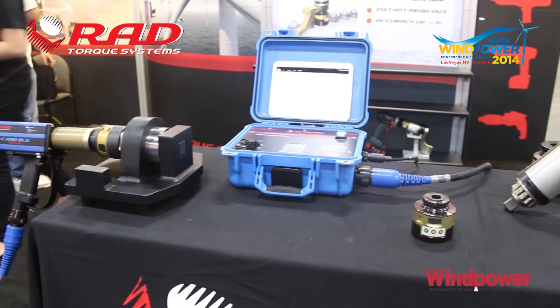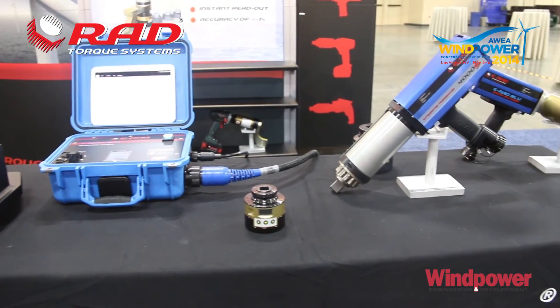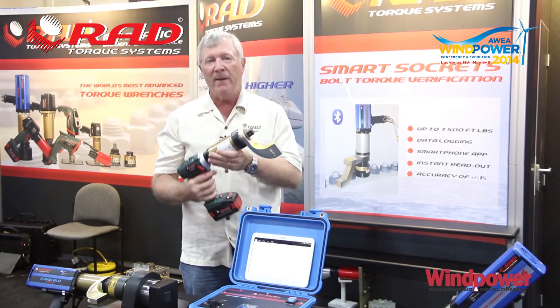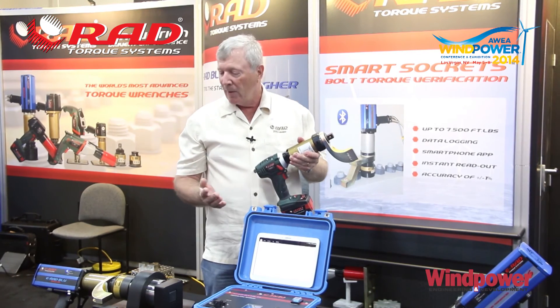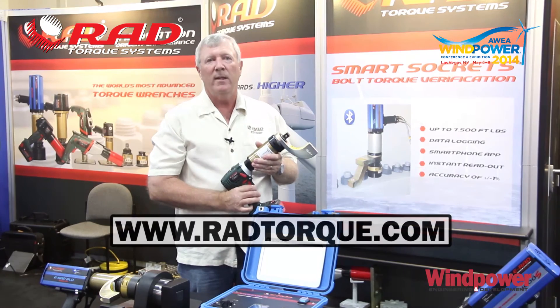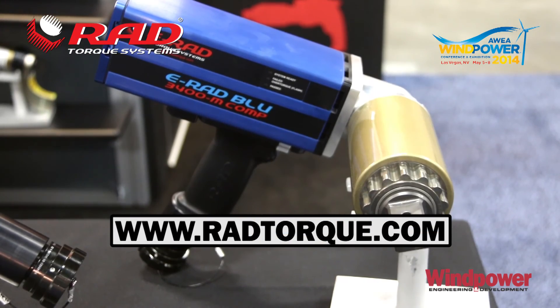That's the extent of the new product line. We've got the 90-degree tool, transducerized tools, and the capability of transducerizing tools can be with even a battery-powered tool. This is a transducerized b-rad with a range of up to 1,000 foot-pounds. The capability to document work performed can be done with any number of tools for virtually any industry. For more information, feel free to contact us at radtorque.com. Thank you very much for stopping by.